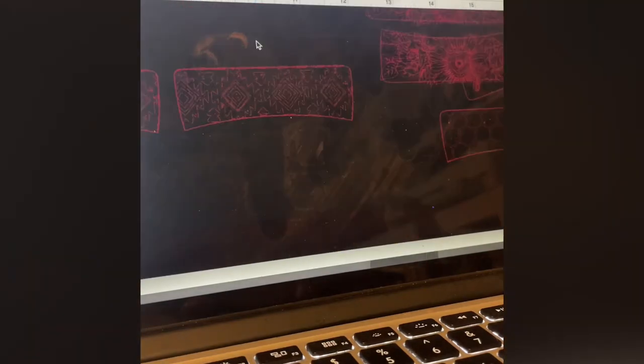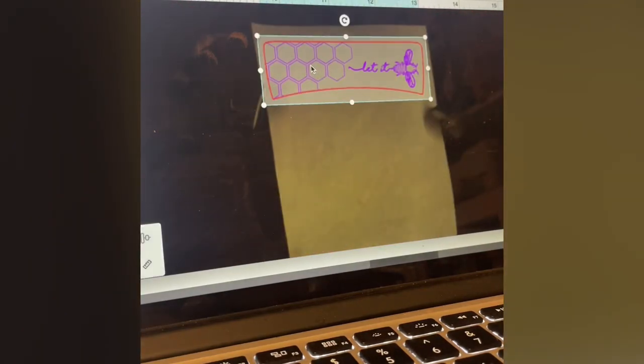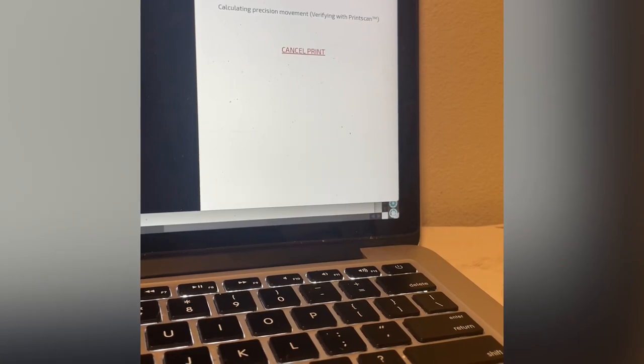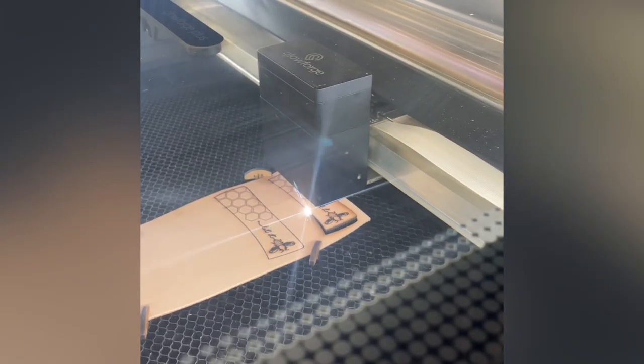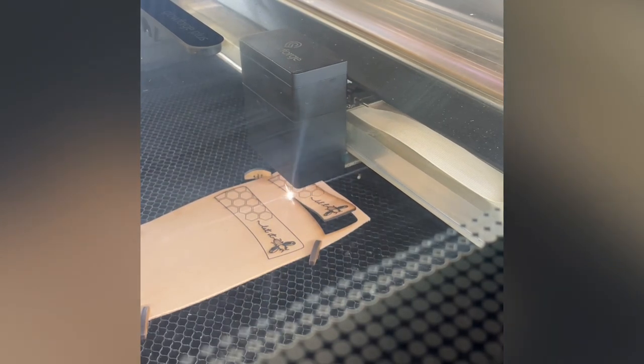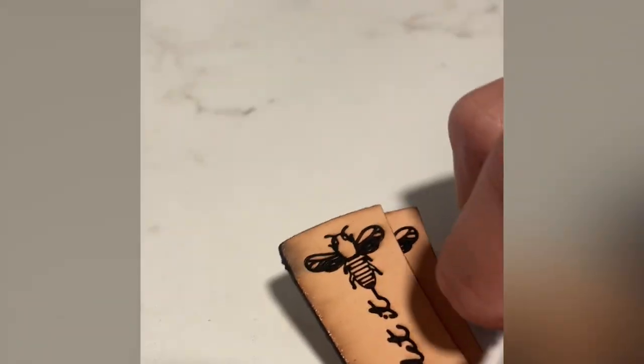Hey, I just wanted to share a process video on how I make my leather hair clips. I used my glove board to engrave and cut out the leather, and then I will also show you the rest of the process if you just keep on watching.